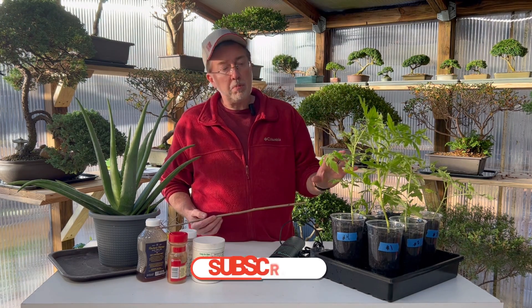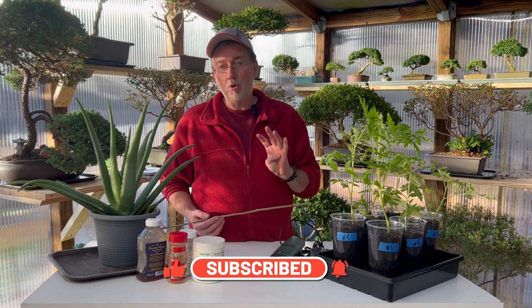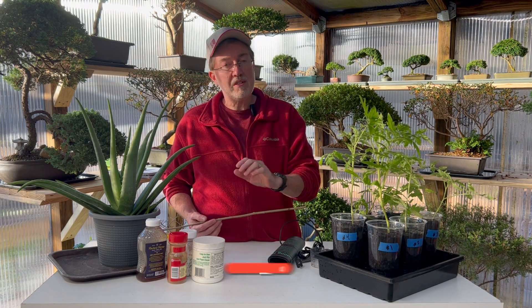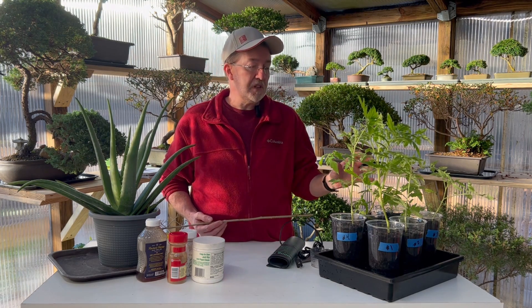Hey guys, today I'm talking about homemade rooting hormones. I have six tomato plants that were all started at the same time and we've used four different types of homemade rooting hormone. One is the standard manufactured rooting hormone that you get at the store and one of these is a control.